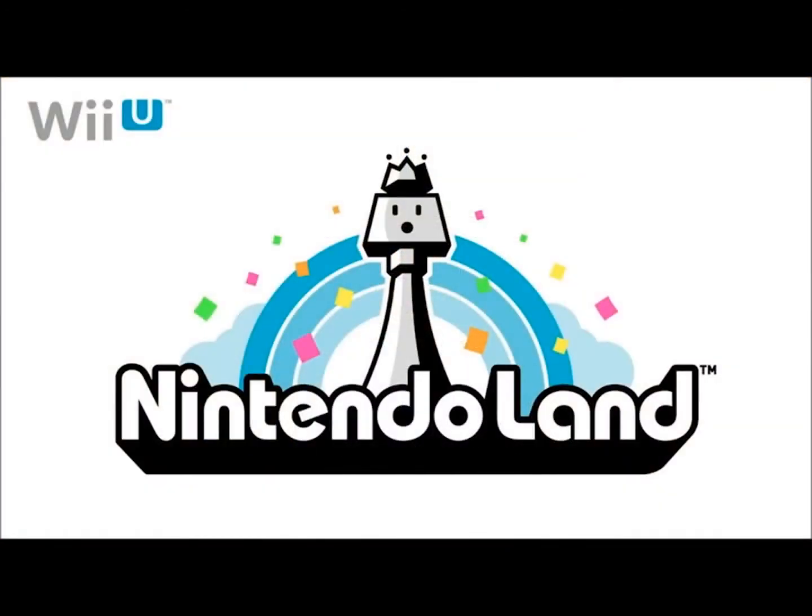Next, let's take a deeper look at Nintendo Land. It's not only a Nintendo theme park, but also a way to sample several new types of gameplay in a single package.